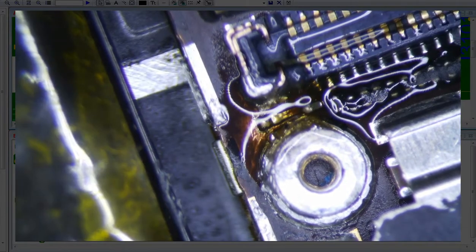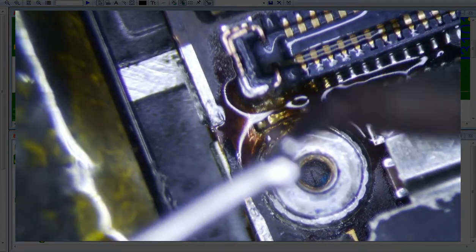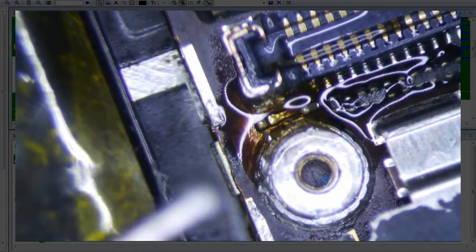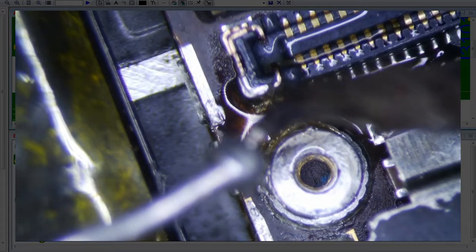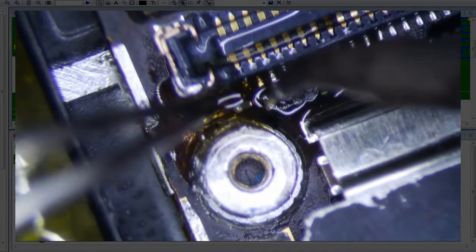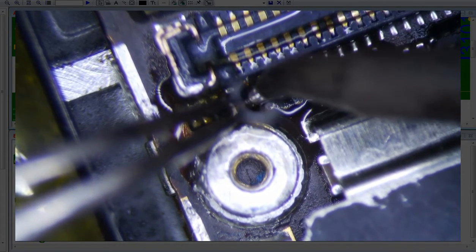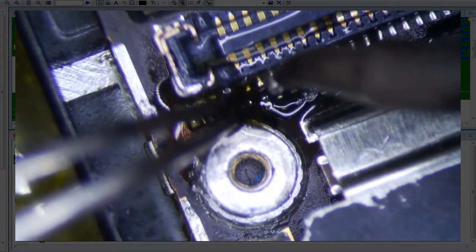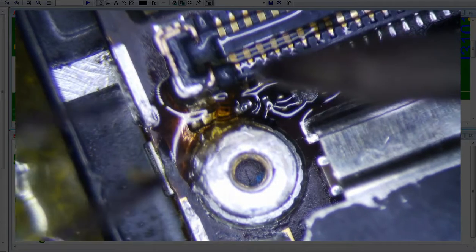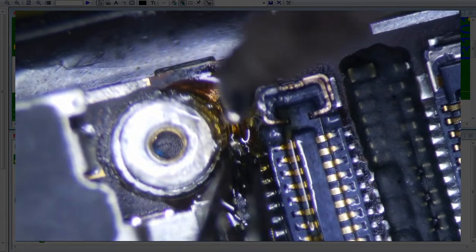I'm actually going to get a little more solder here. I'm going to clean the tip off and just leave a little bit of solder at the end of it. And this is what I'm going to do — just go down like this and see if I can create a nice solid, shiny joint here. Okay, that's solid, that's shiny. And then we can turn it. This is why I like the bent tip — because it's a little bit easier to get access to things. I'm going to see if I can get this side now without grounding it out.